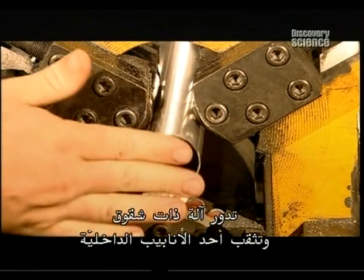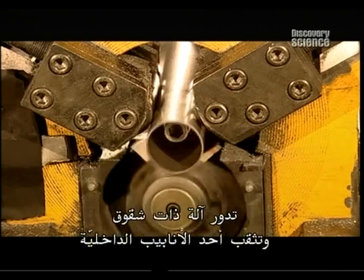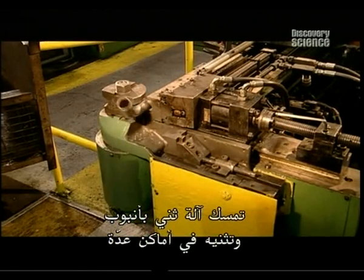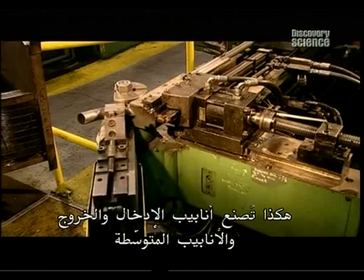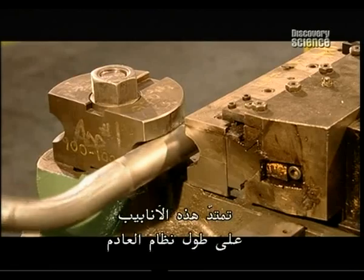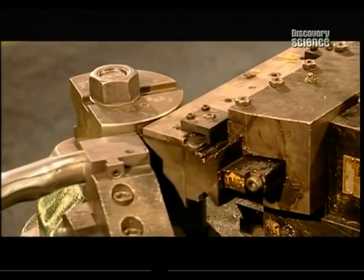A louvre machine spins and punctures one of the inside tubes. The holes will regulate airflow in the exhaust. A bending machine grips and bends a pipe in several spots. This is how the inlet, intermediate, and outlet tubes are made — tubes that run the length of the exhaust system.